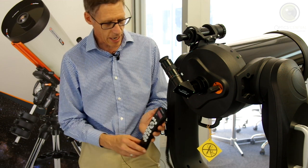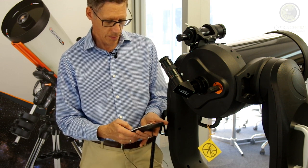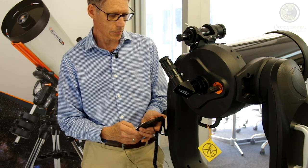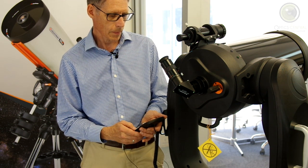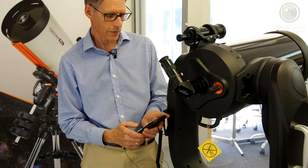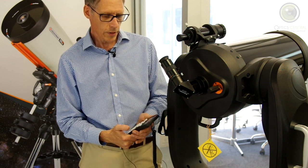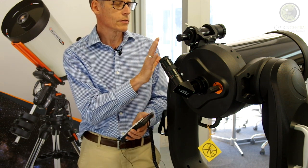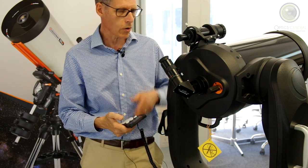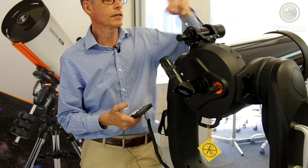Now it's going to ask me what star I want to align on. I happen to know that Fomalhaut is around and I think I know where it is too. So I'll just scroll through and find Fomalhaut — there it is. Press Enter. Now what we do is we point the tube roughly at Fomalhaut. If it's night time, what you would do is put your eye to the finderscope.